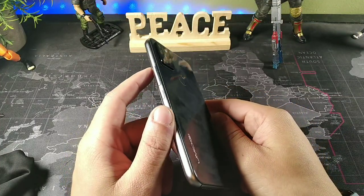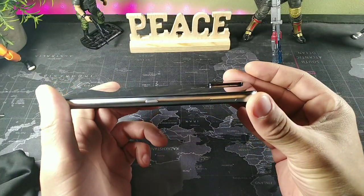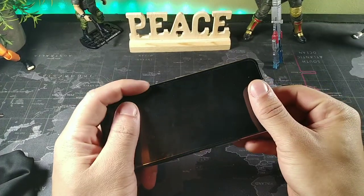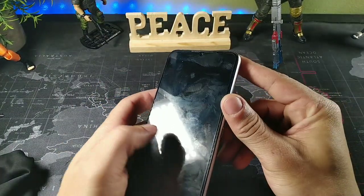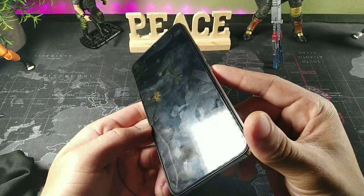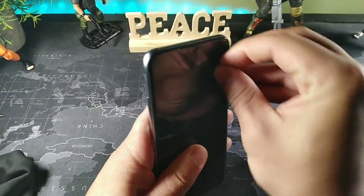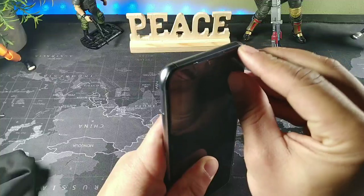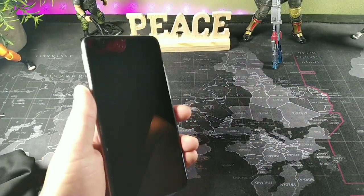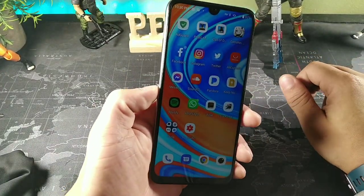One of the things I like about this device right off the bat is just the overall materials that are used. It does have metal and it does have glass. It does feel really sharp right here, so I kind of want to take off the screen protector, but there are a lot of scratches on it. I keep cutting my fingers on it, but if the screen scratches, it scratches — that's what happens with phones.